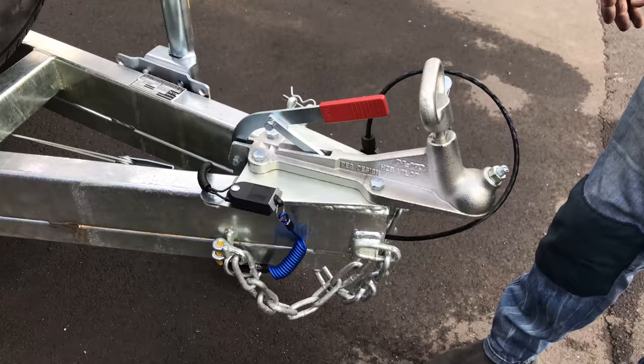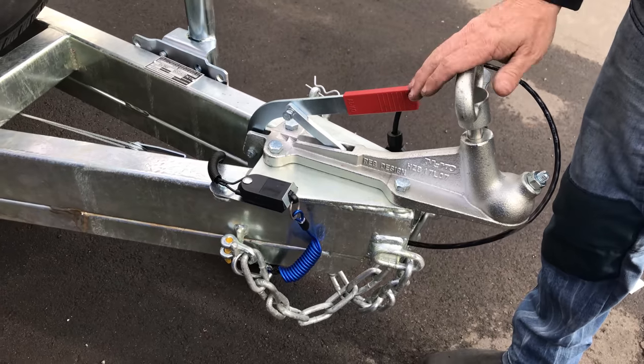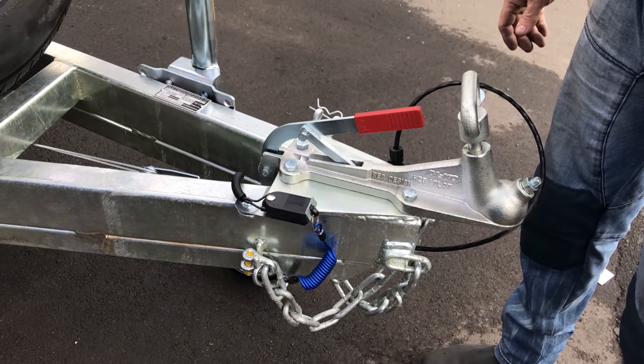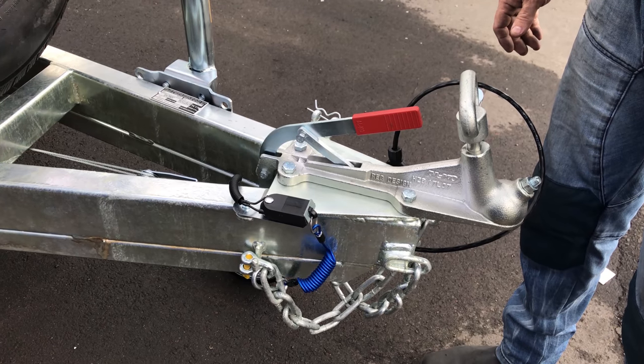So with all our trailers, you get your breakaway cable here, big jockey wheel and what not — they all come with the Alco. Better quality, it'll last you a lot longer.